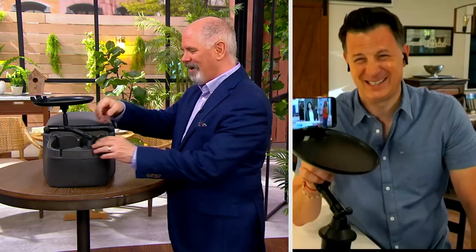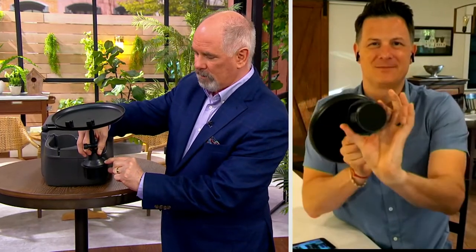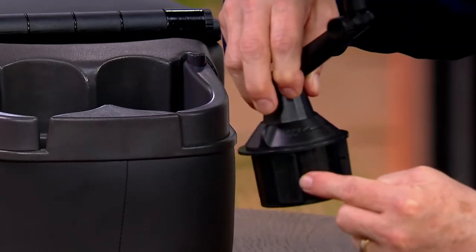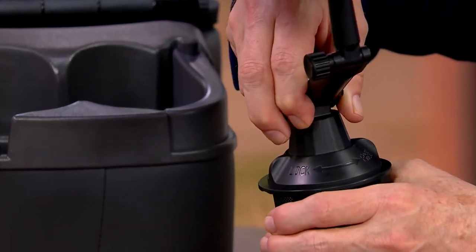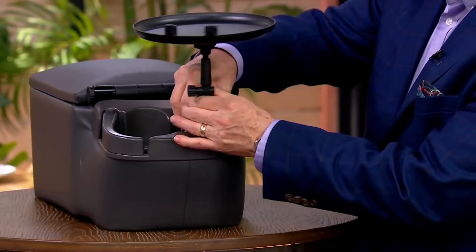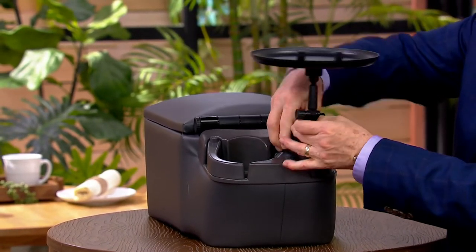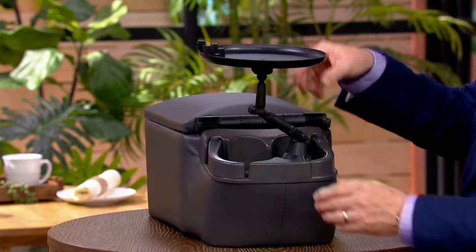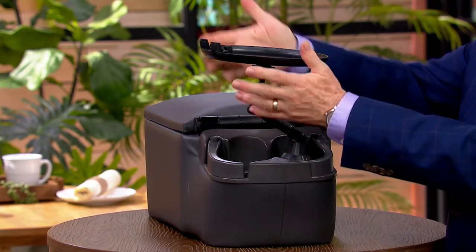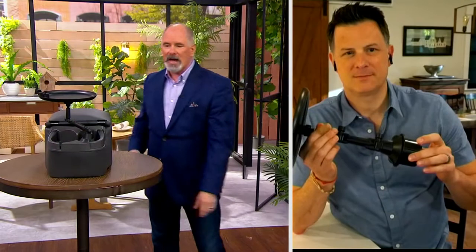It's a neat mechanism. By twisting it — it says 'lock' and 'free' on it — it has a series of rubber edges. You put it into your cup holder, twist it, and it locks into place so you don't have to worry about it popping out. Once you get it in and lock it, it's set and ready to go. You still have maneuverability on the tray — up, down, sideways — just little tiny contraptions that make your car more user-friendly.